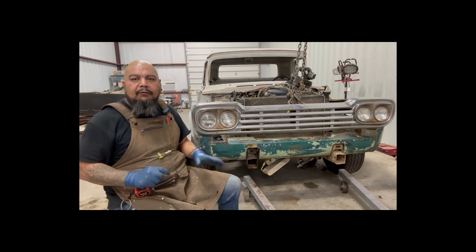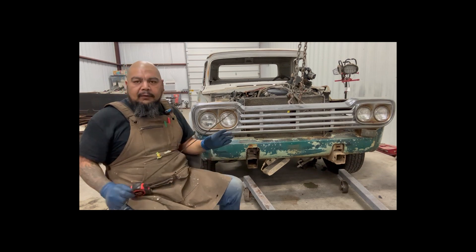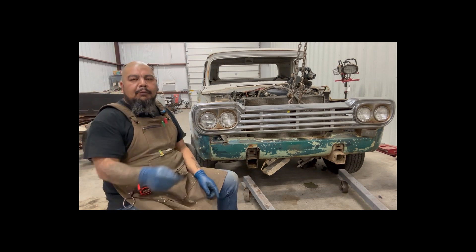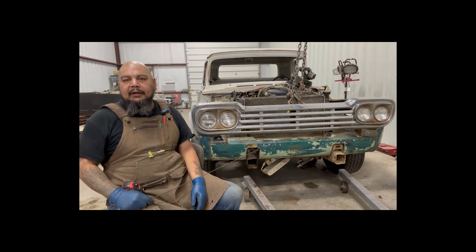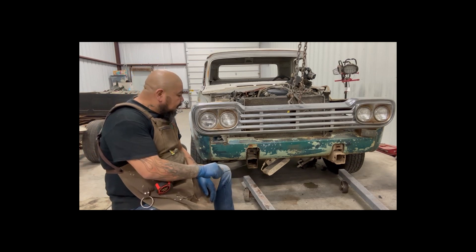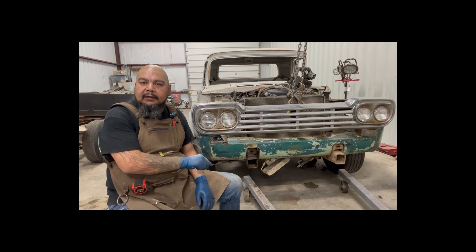I got the cab kind of set, level roughly where I want it. The most important thing is the fenders — they have to center up. My wheel opening has to center up to the wheel. So if that doesn't look good, it messes the whole thing up. I'm trying to get it lined up. As you can see, Ford was thinking similar, kind of forward thinking. Thank you, Ford.